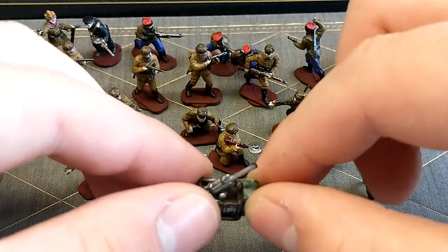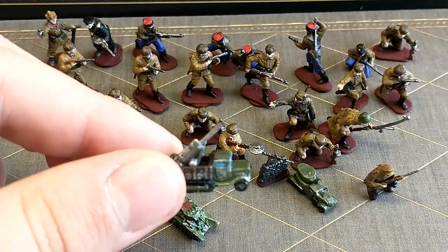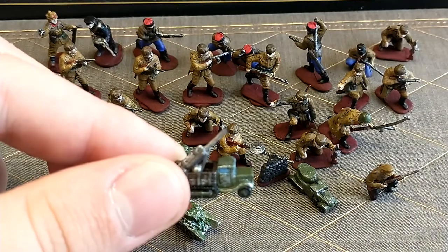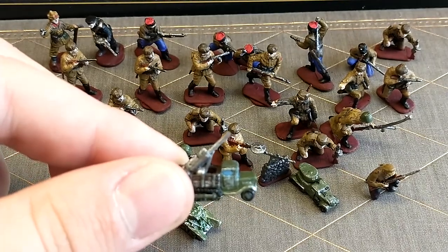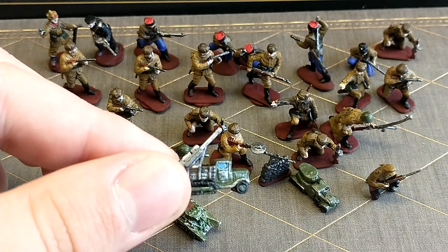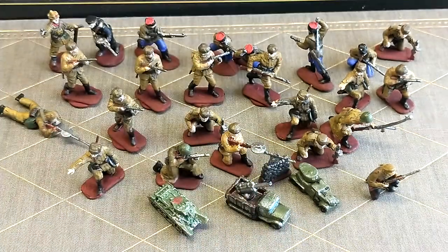We've got this little self-propelled artillery. This is a custom unit — the guy that sent these to me made this himself. It's just a Historical Board Gaming half-track Russian unit from HBG with an original Axis and Allies anti-aircraft gun mounted on it. So this will probably just be used as my Russian self-propelled artillery because it's just something a little more different.